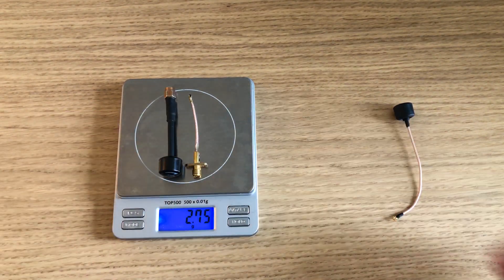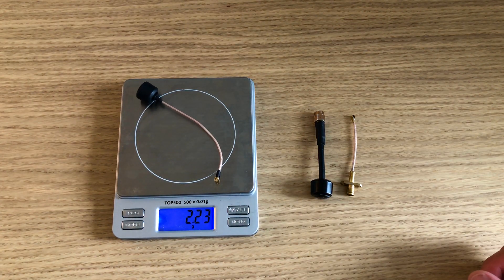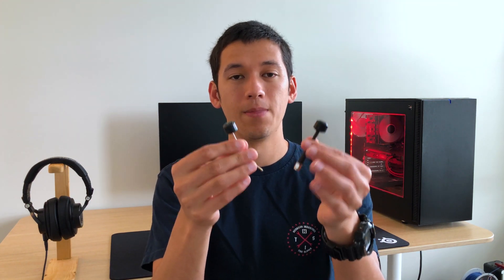Now let's talk about how to save some weight. The next tip is to get rid of SMA connectors if you're still using them. When I started flying, SMA antennas were really the only option, but nowadays you can get UFL and MMCX antennas. There's nothing wrong with SMA in terms of video performance, but they're bulky and typically require an adapter wire between the video transmitter and the antenna, adding extra cabling and weight. UFL or MMCX antennas attach directly to your video transmitter, are much lighter, and the performance is the same.